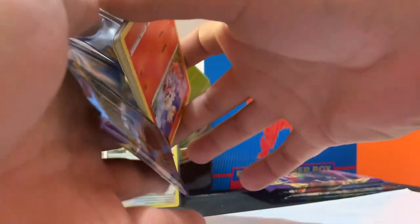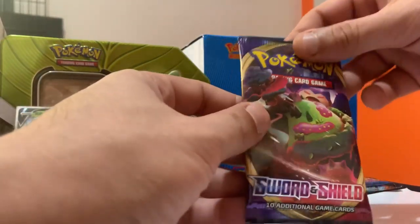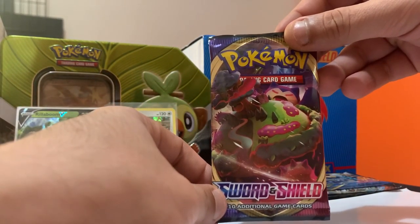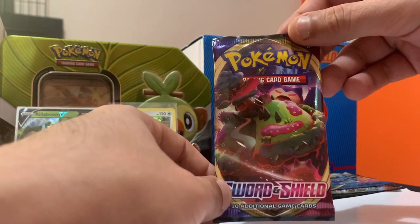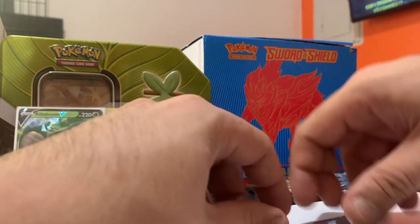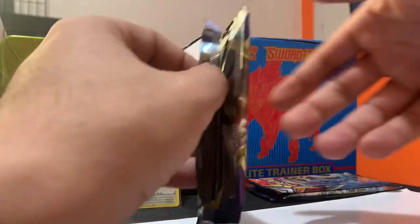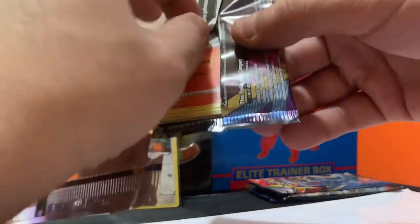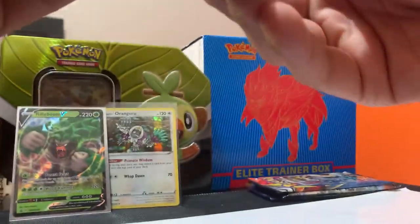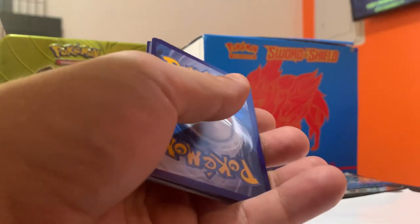We put this guy back there and these over here with the pack that just got emptied — until later when I put them in the album. Our Sword and Shield album is almost complete too; I just need all the big cards. Anyways, Sword and Shield second pack — let's get it. Tell me how you guys are feeling today, how's the family?